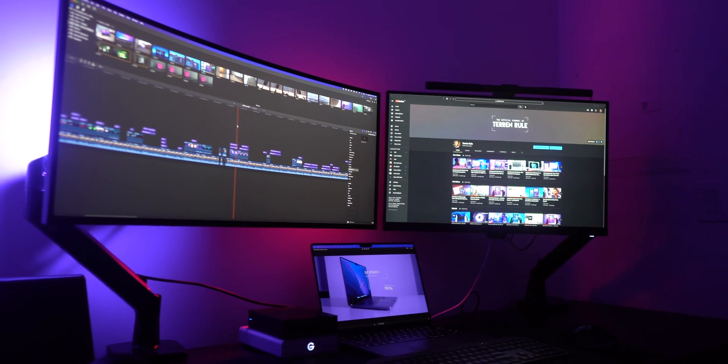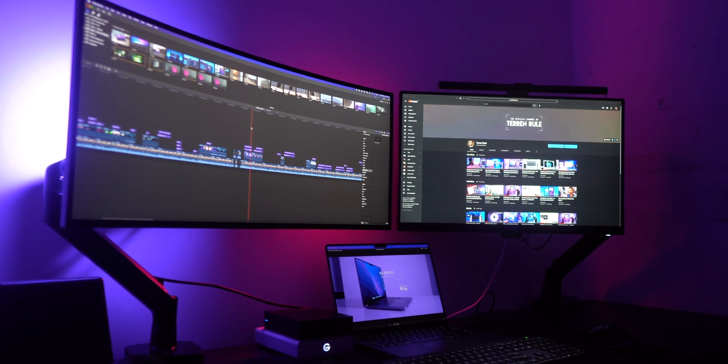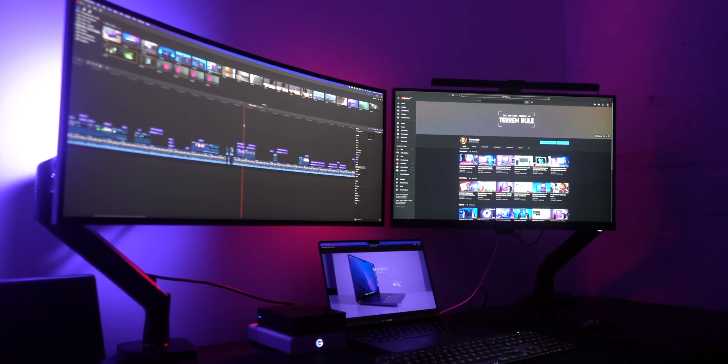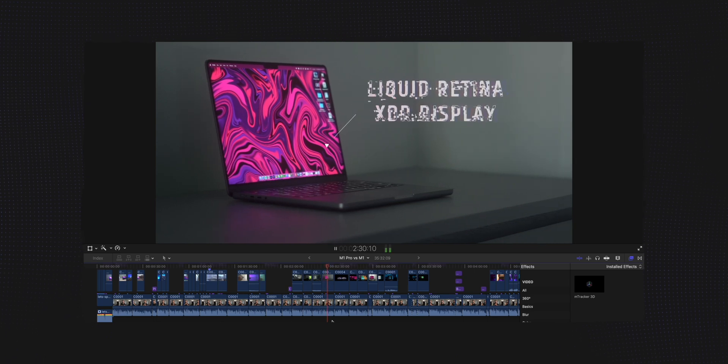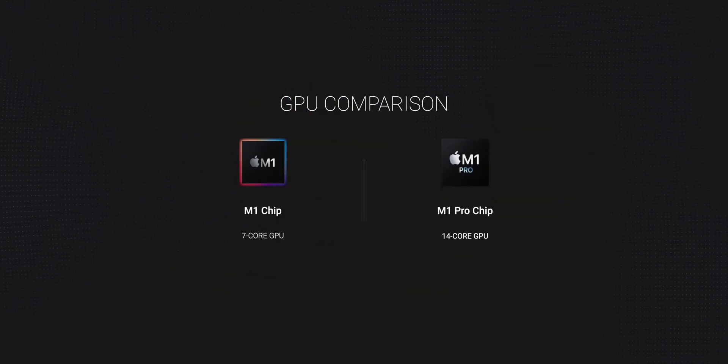And generally, it's done that with flying colors, with a few exceptions. I can now plug in my ultrawide monitor natively into my MacBook as it now supports an HDMI port. In my video editing workflow, I can work with motion graphics and animations within Final Cut Pro with relative ease, thanks to the addition of 14 GPU cores, which is exactly double the 7 GPU cores in the M1 MacBook Air.